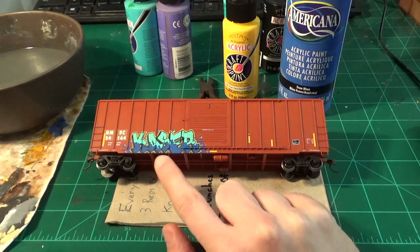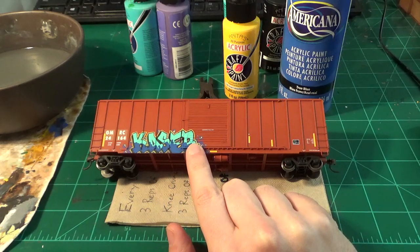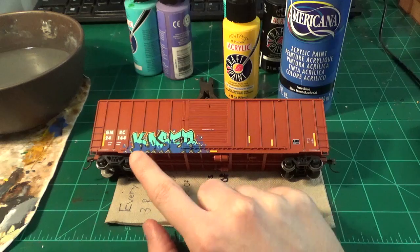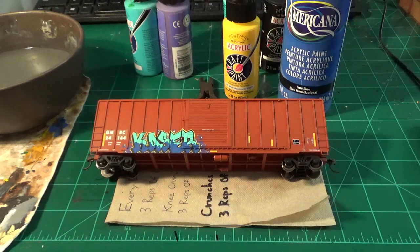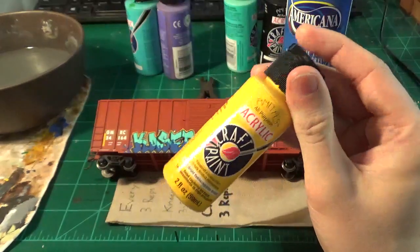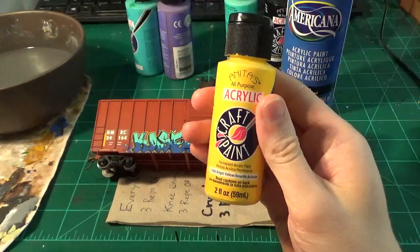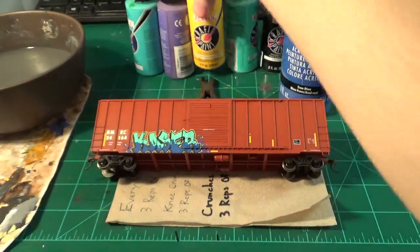Acrylic paint isn't sealed in place once painted. If I didn't like this tag I just painted here, I could simply take the model with a toothbrush and soap and water and scrub this tag right off. That's why I like to use acrylic paints - they're easy to mix, easy to use on a brush, great for model work like this, and they're affordable.